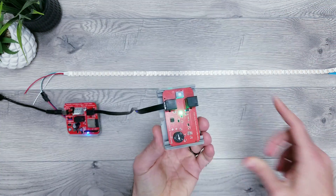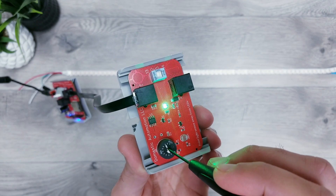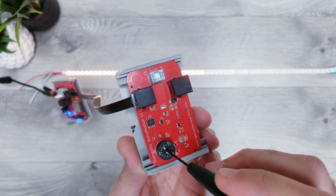Then all that's left to do is play around with the brightness knob on the module to adjust how dark you want it to get before the lights turn on. The closer you get to 100 means the darker the room has to be before things are triggered.